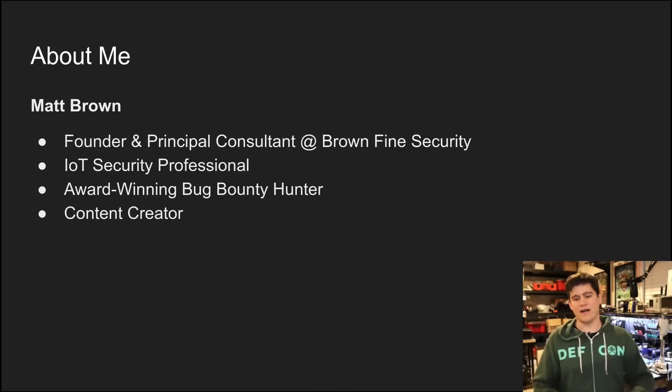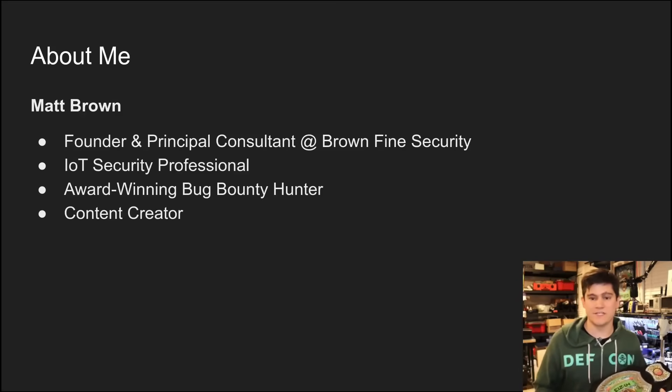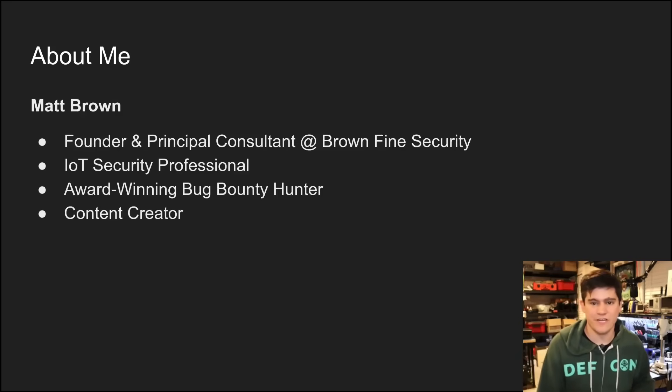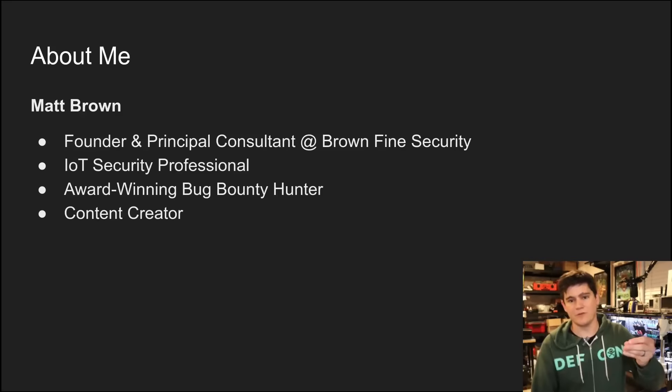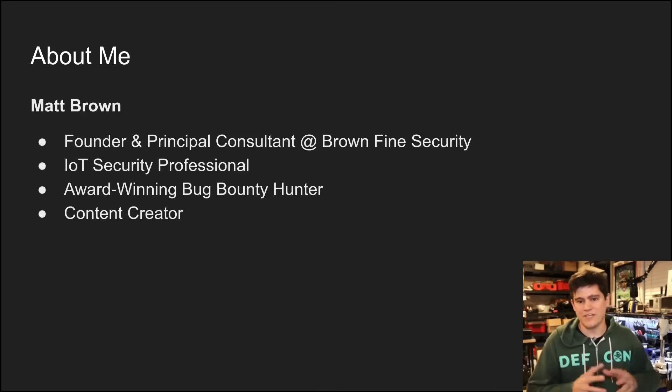I do that as my day job, and I have also done a number of bug bounty events. I have won awards for finding zero days in IoT targets like Amazon. I think I can speak authoritatively on this topic and help you or your company find those vulnerabilities in your targets. I'm also a content creator, so I love to educate the community through videos like this one.